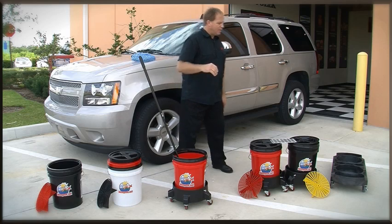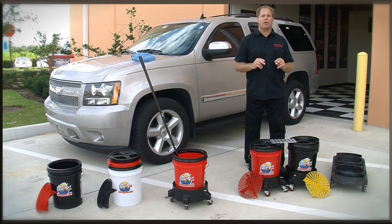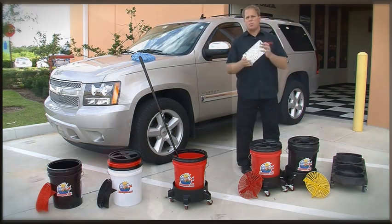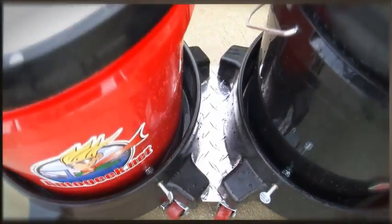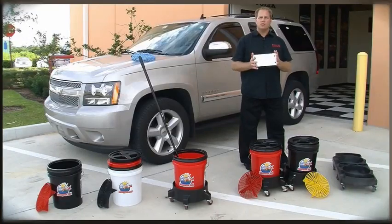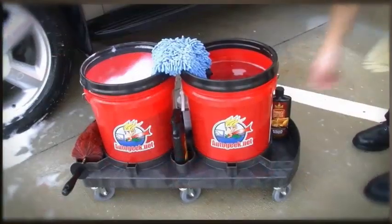Our next system is the highest level — this is called the grit guard dual bucket wash system. It includes two 5-gallon professional quality buckets, two grit guard inserts, two dollies, two lids that seal, and a diamond plate connector. You connect the two buckets together so you can roll around with access to both your clear water and your soapy water — that's what makes the dual bucket washing system so much better. We also offer a one-piece double dolly with two slots for two buckets and storage for additional chemicals and car wash tools.